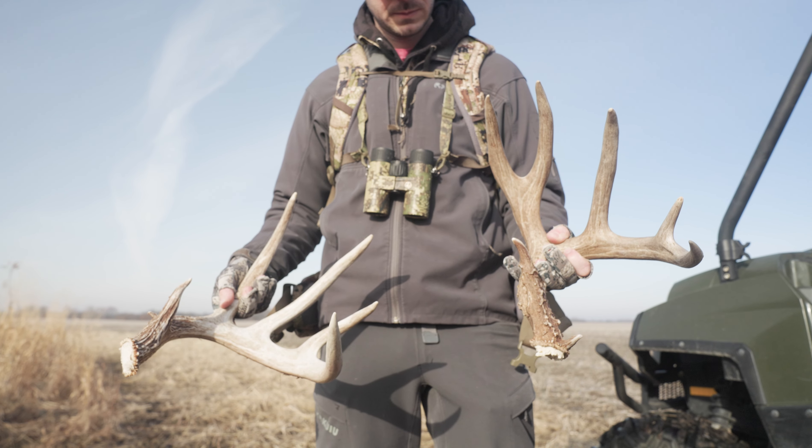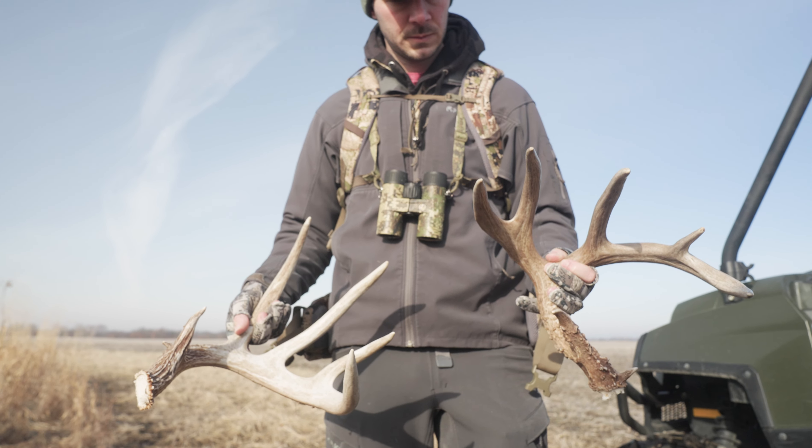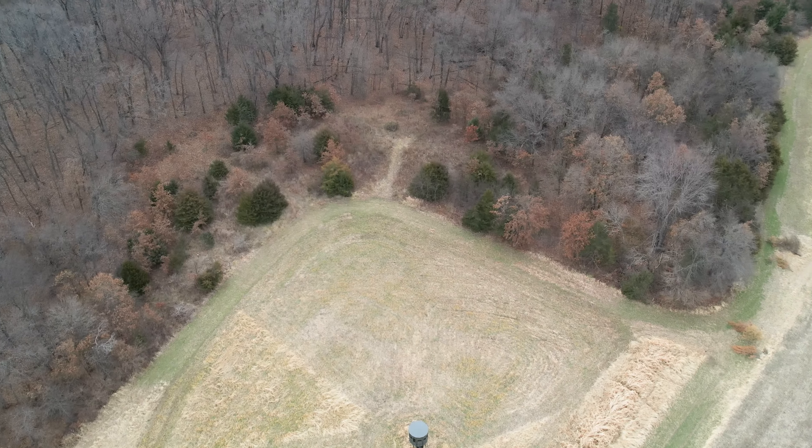We had some luck finding some sheds this morning, so we're going to go burn this Egyptian weed off. We have a little bit of foxtail and switchgrass we're going to burn off, then frost seed some more switchgrass into that, and then we're going to go help the neighbor burn all of their CRP. It's going to be a lot of flames. It'll be fun.